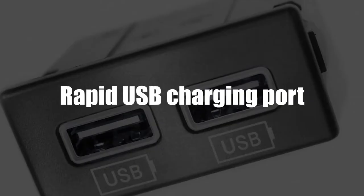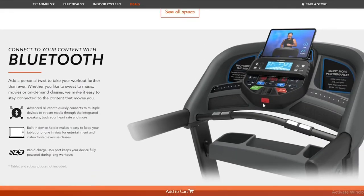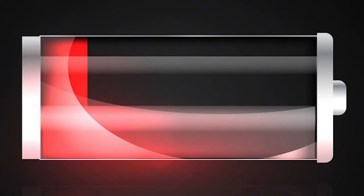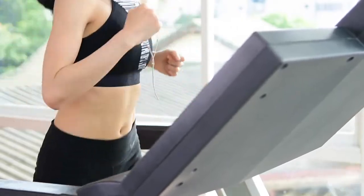Rapid USB charging port. The USB charging port that comes with the T303 charges your device in no time. Thanks to it, you do not have to worry about your device's battery running low on charge. You can go for long workouts and still have a full charge on your device afterwards.